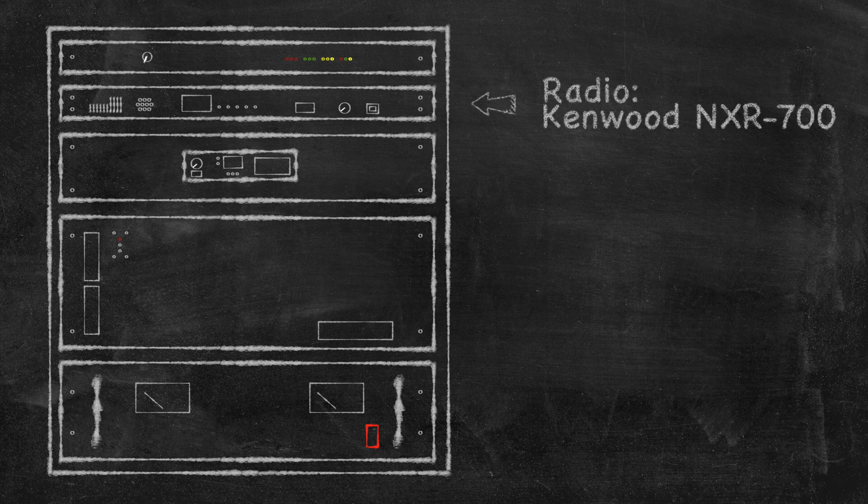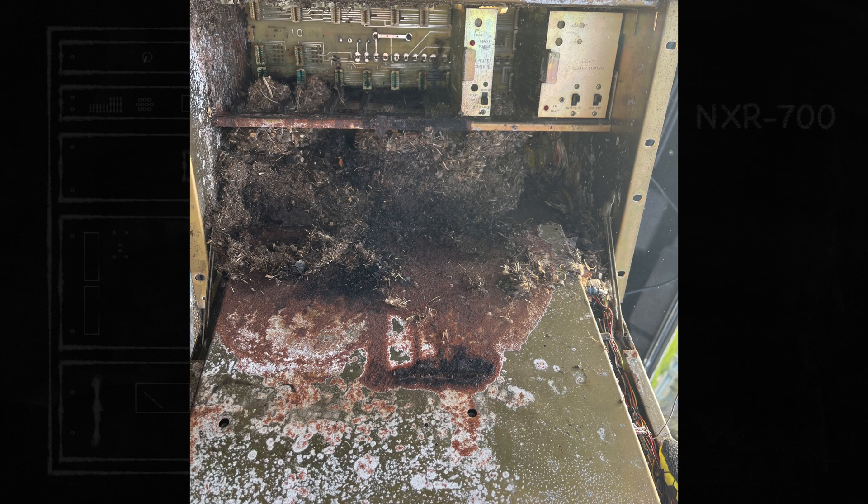The radio I'm using for this project is a Kenwood NXR700. This is a used radio, but was acquired for this project. The Ridgeport repeater used a GE Master 2 radio, but it's being retired.